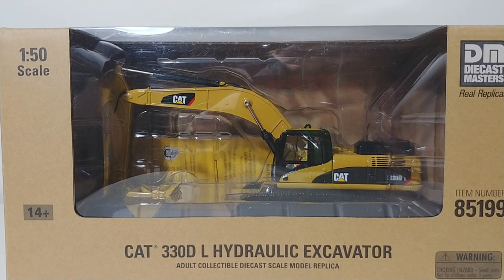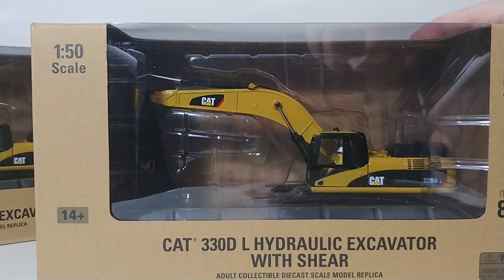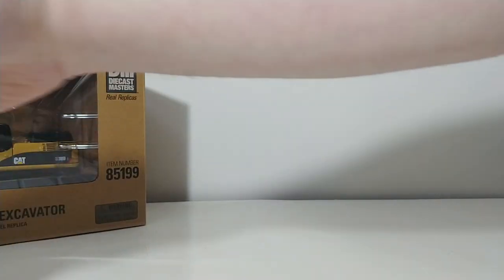Welcome, collectors. In this episode of Die Cast Emporium, we have one of my favorite type of videos to do, and that's to show you the two-for-one. So we're going to take a look at the standard CAT 330DL hydraulic excavator, which you see in front of you, and we're also going to take a look at the CAT 330DL hydraulic excavator with the scrap shear. So you get two-for-one in this video. Let's go ahead and get started.